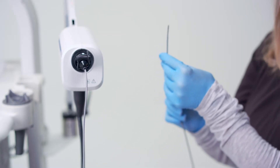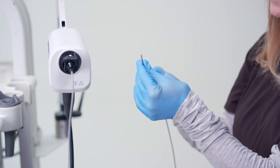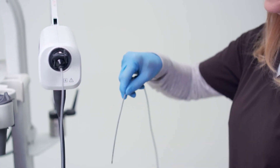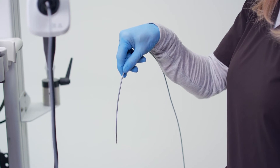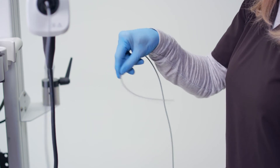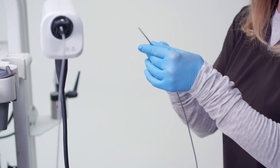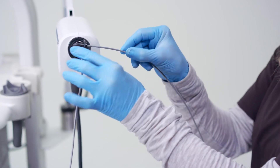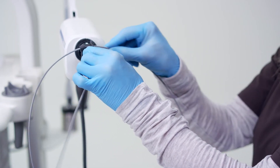If there are some air bubbles around the ultrasound transducer, hold the insertion tube approximately 10 centimeters from the distal end and point the distal end downward. Vigorously shake the distal end until all air bubbles have been eliminated from inside the transparent section of the probe. After the air bubbles have been removed, place the probe in the probe holder with one big loop and the distal end pointing down.